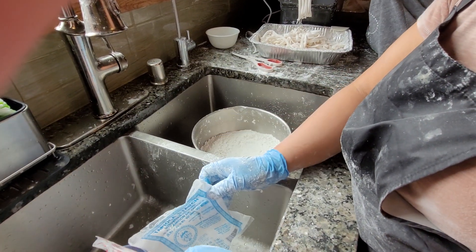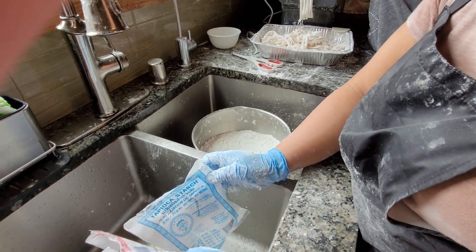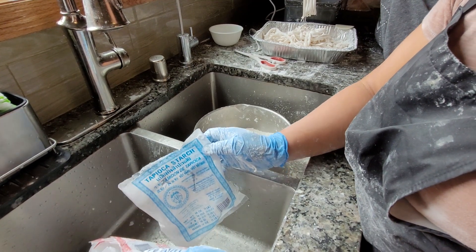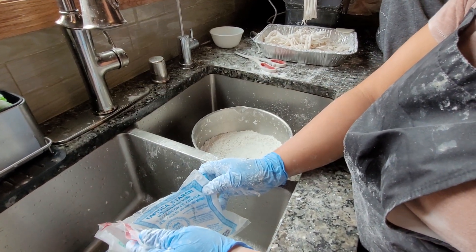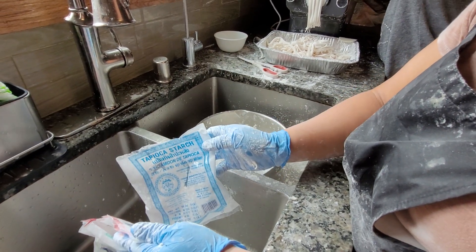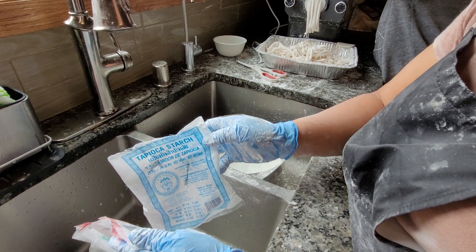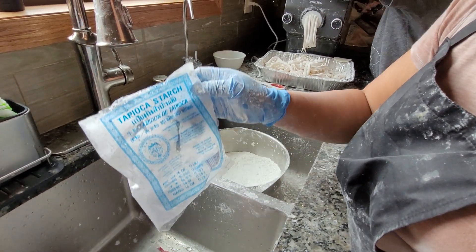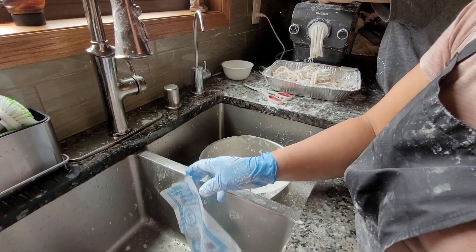We are trying to make pasta — Khao Piak — with the Philips pasta maker. I'm making a mess because I'm trying to figure out how to make the pasta using the pasta maker. So this is how it works for me: I use one bag of the tapioca starch, and then